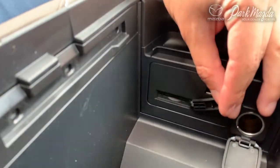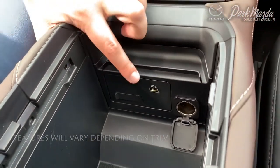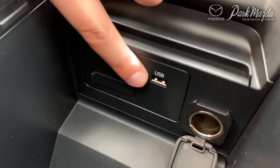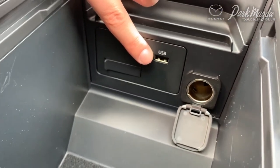Up in the front is a SanDisk card slot, which is where your navigation plugs in should you choose to purchase it. It does come standard on the GT trim level and up. Just above that is your USB port, which has access to all of your auxiliary functions with your radio.